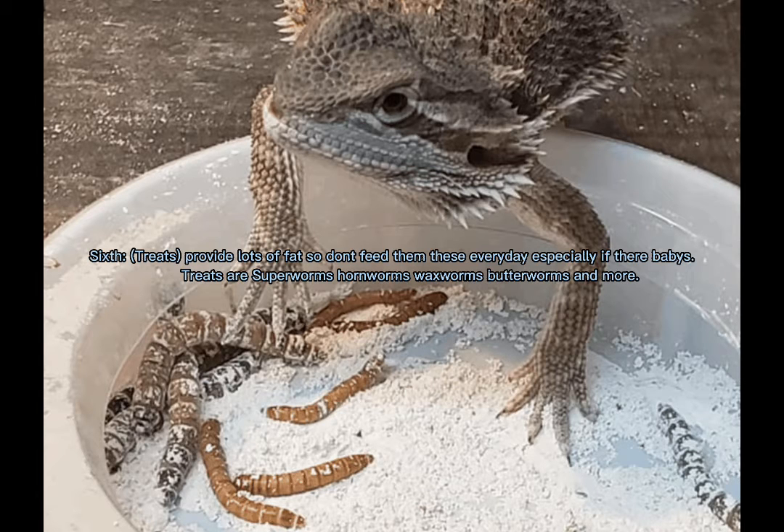Treats provide lots of fat, so don't feed them these every day, especially if they're babies. Treats are superworms, hornworms, waxworms, butterworms, and more.